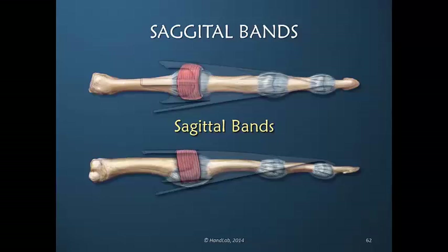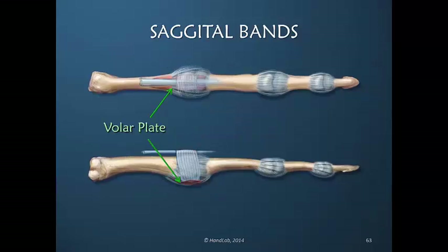Here we have a totally unique insertion of a muscle. That muscle power is being transmitted around a joint, not just across it, but around it. And this sagittal band lifts the proximal phalanx into extension. It lifts it while it's tethered to the volar plate, preventing distal and proximal glide. There's distal and proximal glide dorsally as it pivots, but there's no glide here.